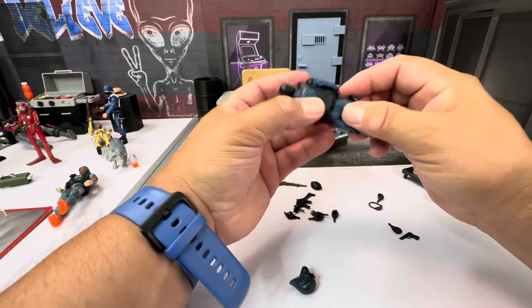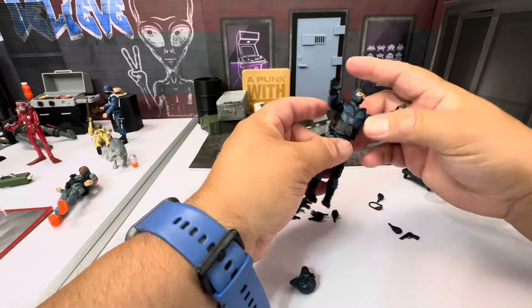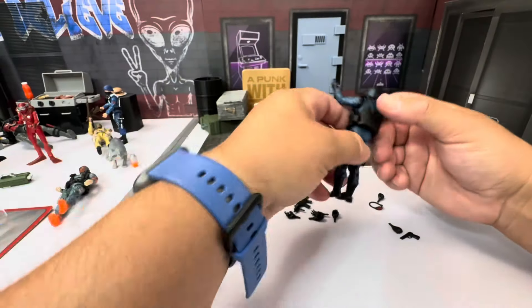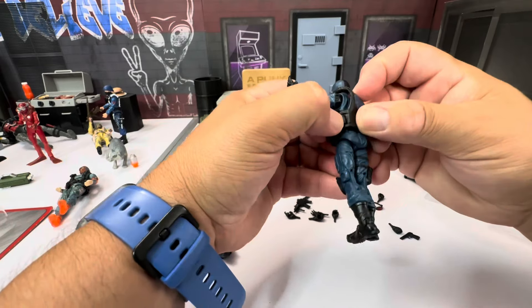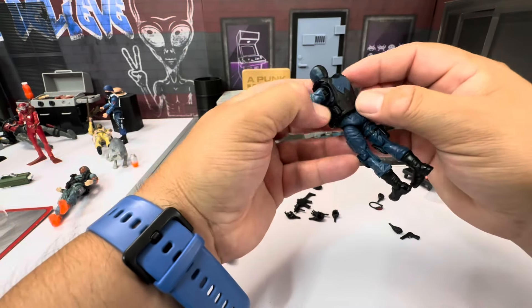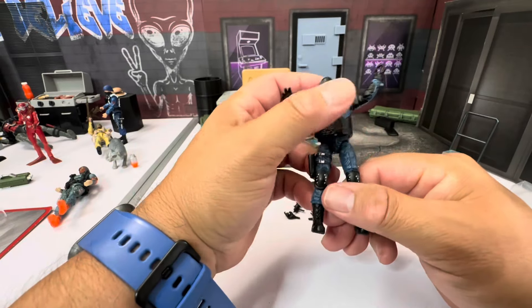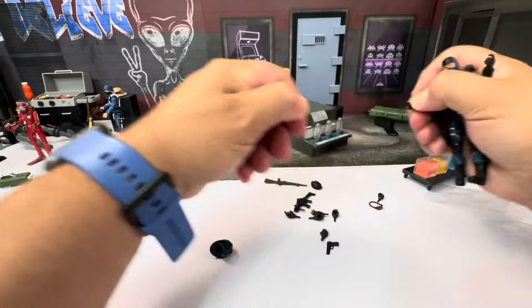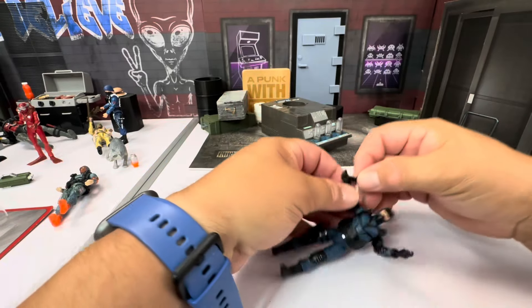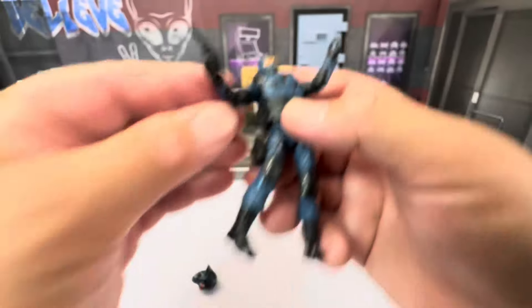Let's throw the vest back on him — kind of want him armed up. The plate carrier does seem a little loose, but it snaps back in. Getting the trigger finger back on so he can hold the pistol — let's see how well it fits. Taking a quick look at it, I have no issues — it actually fits pretty damn well.